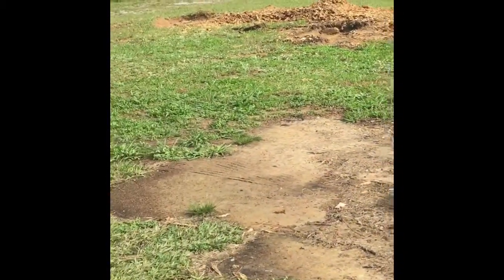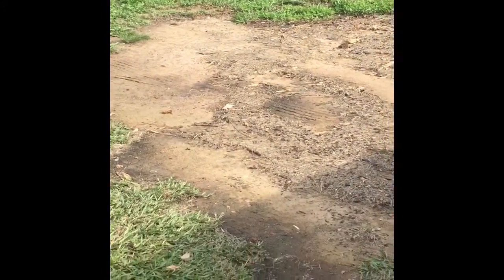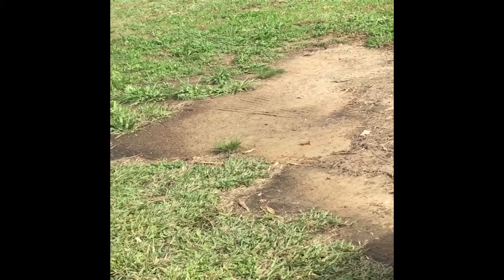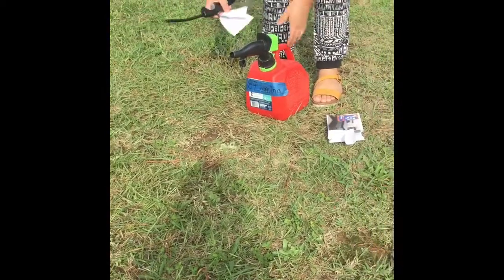Look at this — we removed some stumps from our yard because we had about three or four of them. I decided to get them removed after I wrecked the back bumper of my car into one of them. Let me show you.